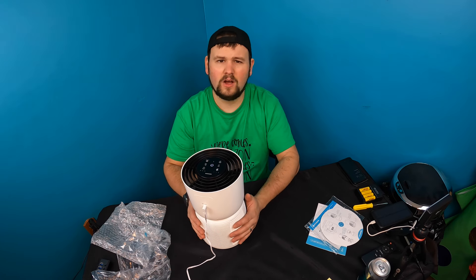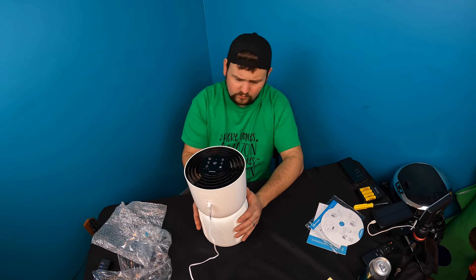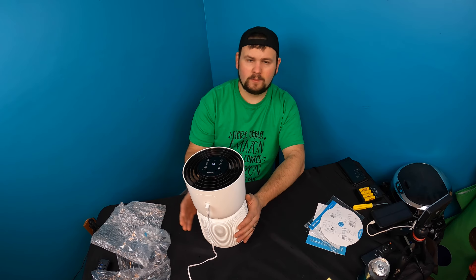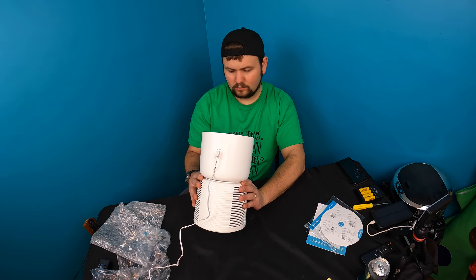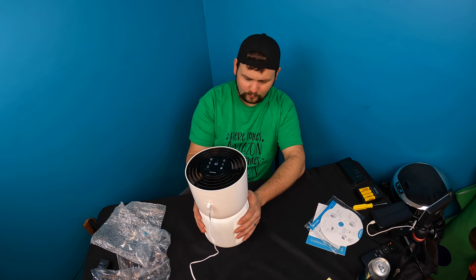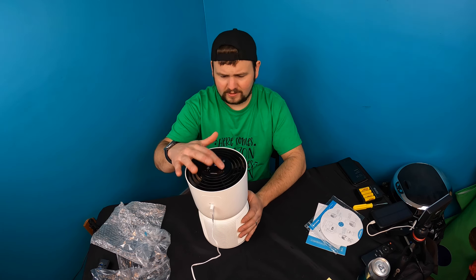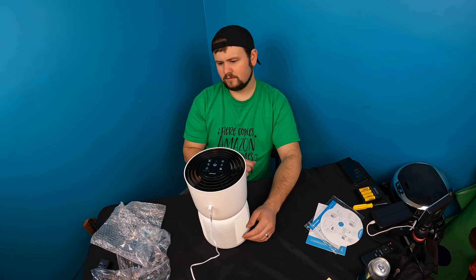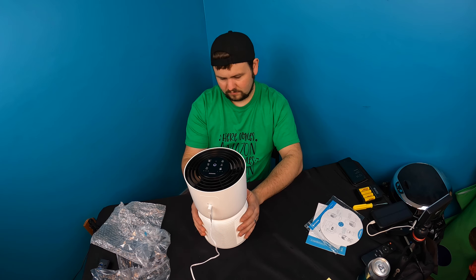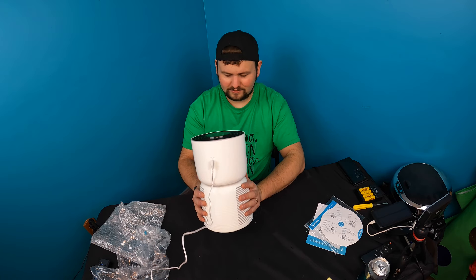Even on low you can feel the air being pulled in — this is definitely one of the better ones I have ever reviewed, because you can actually feel it on low. Most purifiers you have to have on high to feel it. Let's try medium. That's impressive — it's actually really impressive.